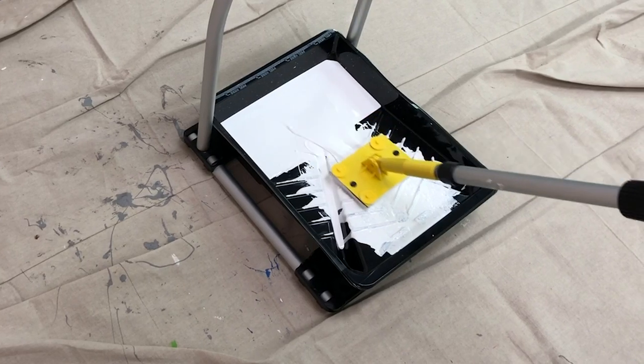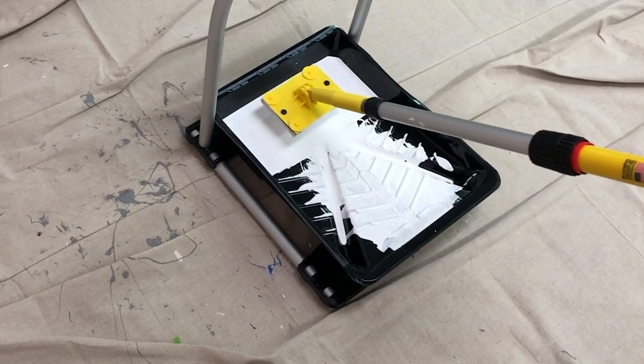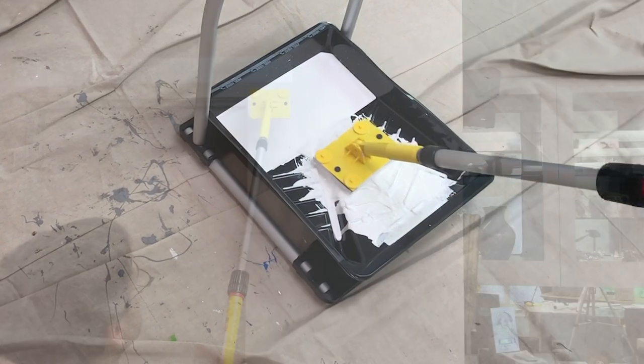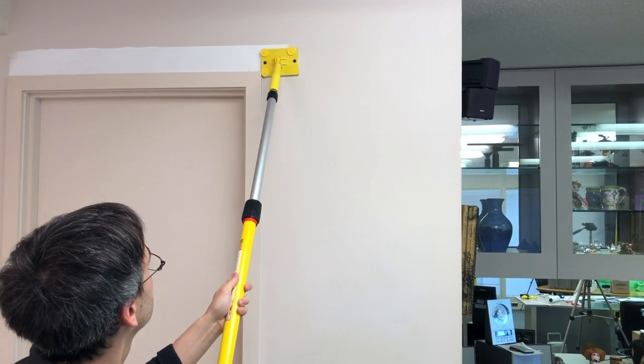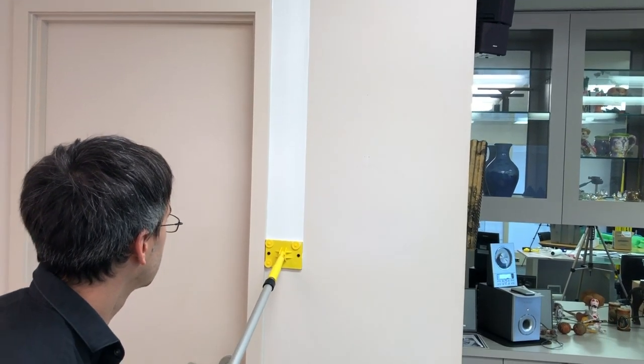Loading the edger is simple. Load paint only on the foam pad and not on the guide wheels. The unique swivel handle distributes pressure evenly at every angle, allowing for smooth, consistent application.